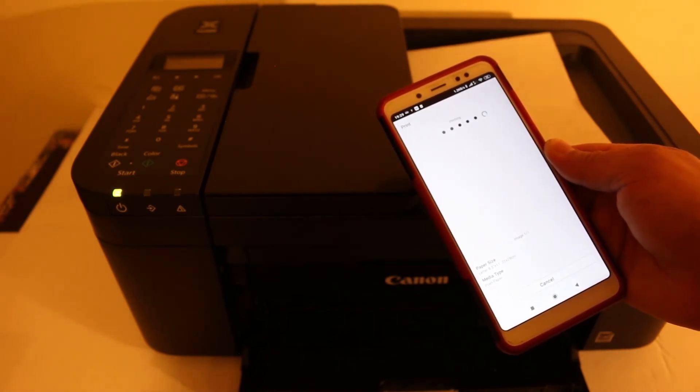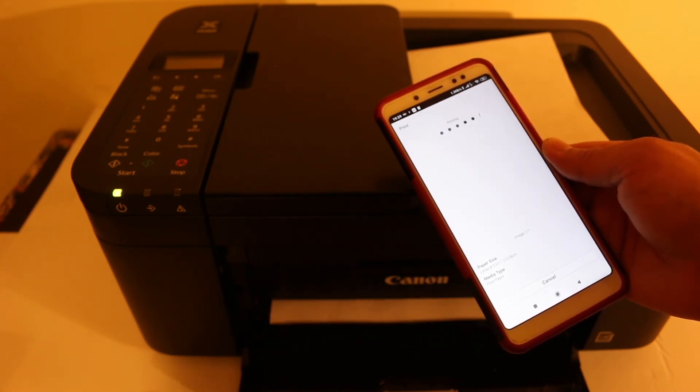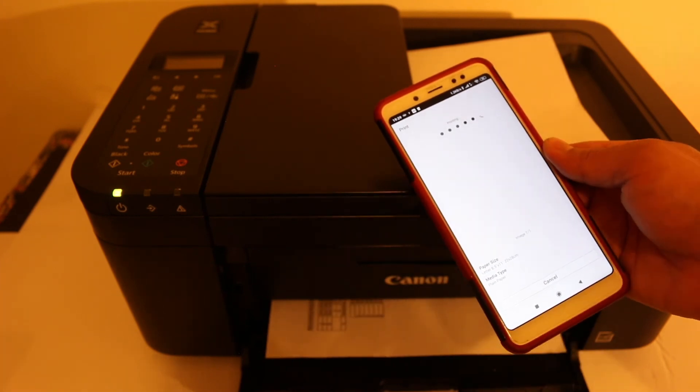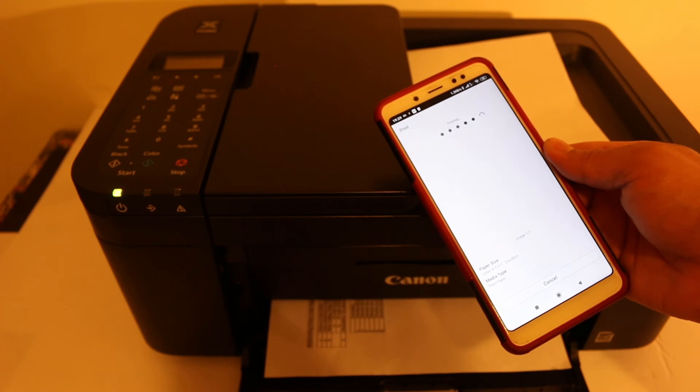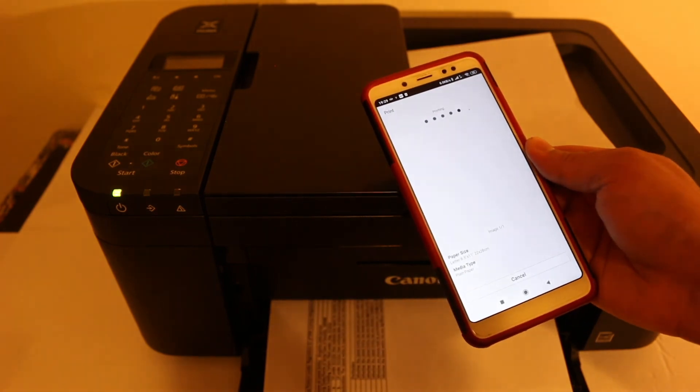It's very easy to use the wireless direct system of this printer. It's quick to connect, you can add the printer quickly, and you can start enjoying wireless printing and scanning with this printer. Hopefully you enjoyed the video — thanks for watching.